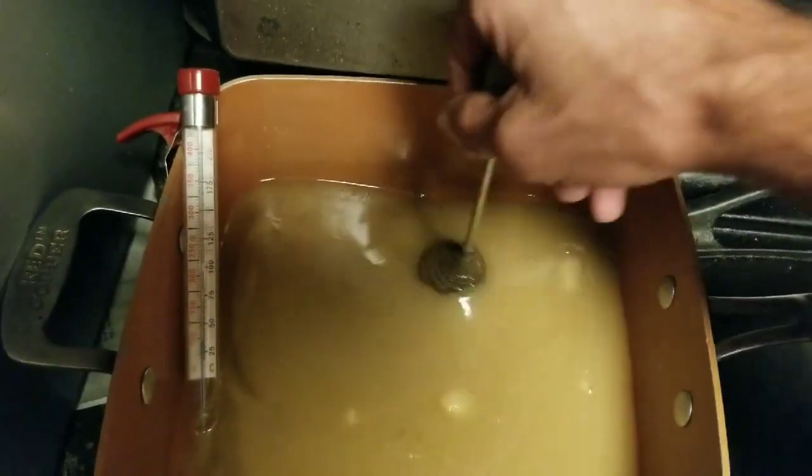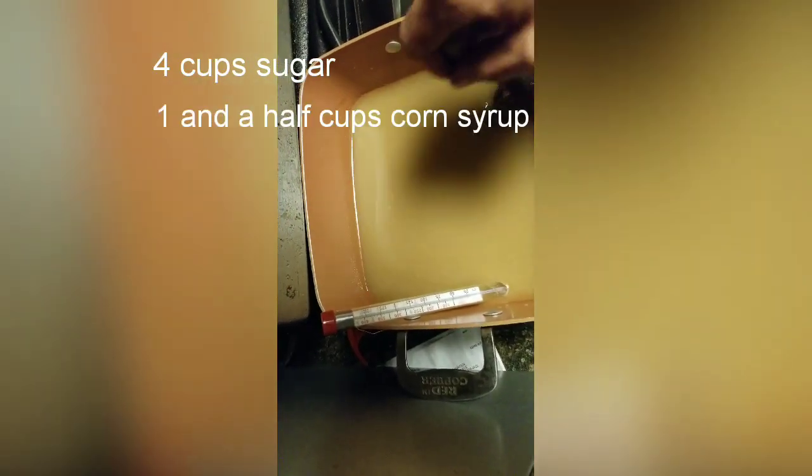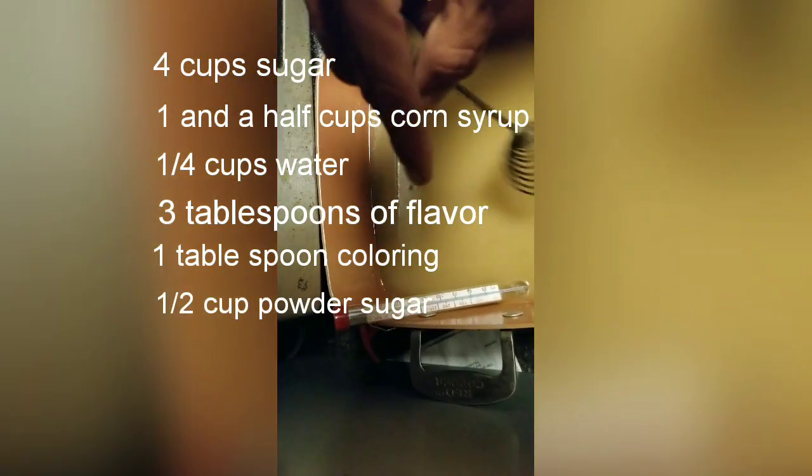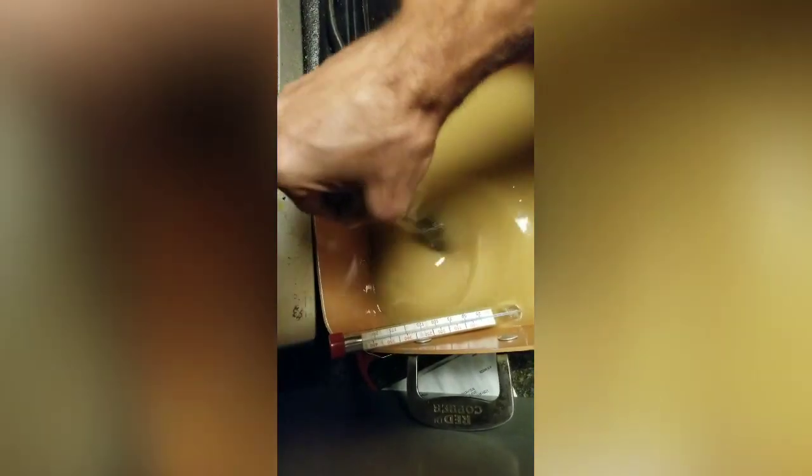Try to keep the sidewall scraped clean, otherwise your candy will caramelize up on the side of the pot. As you can see, it's all dissolved together. Do not attempt this if you don't have any culinary experience — 310-degree candy will burn you badly if you are not careful.